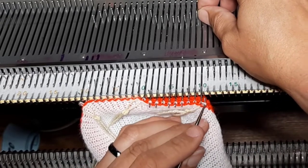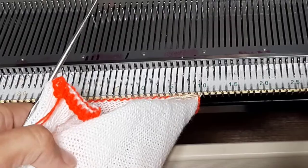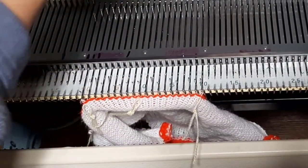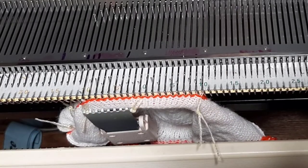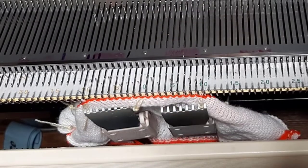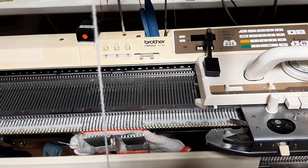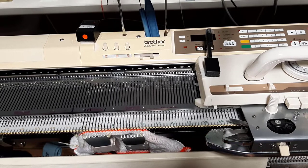We are now cast on. I don't want to accidentally get my work stuck on the gate pegs. I'm going to put claw weight on either side. Set my row counter to zero-zero-zero, reload my working yarn. Remember I set the carriage back to tension five — this is why, so that I don't have to remember when I go to do this part.